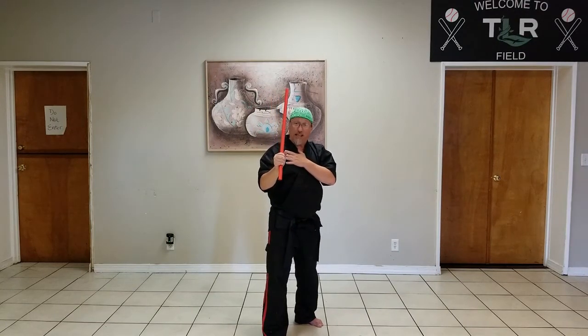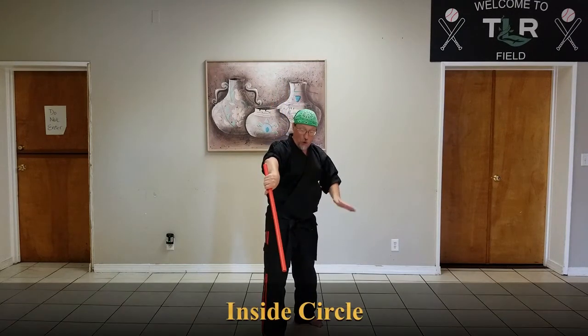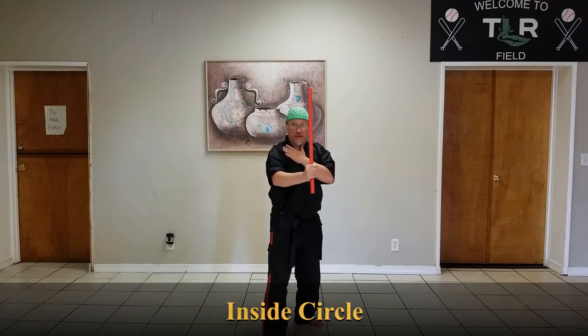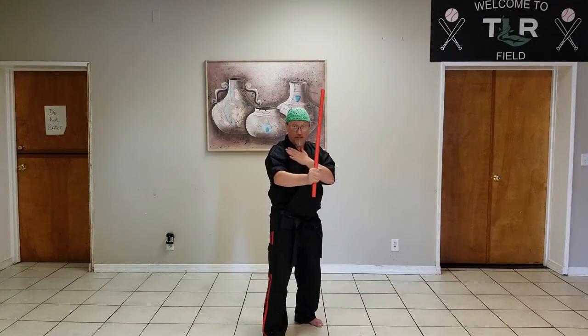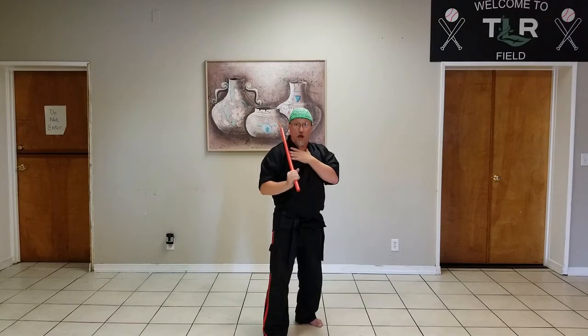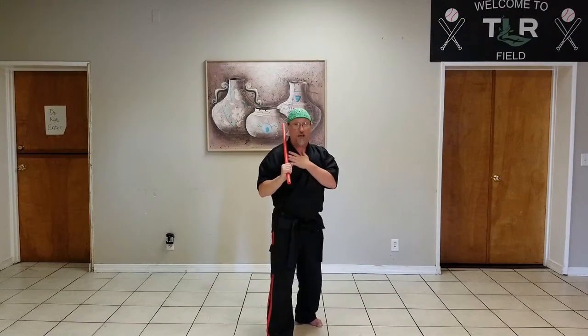We're also going to do that as a downward inside circle. This time it's going to drop forward, point down to the floor and back next to this hip, and then up to the ceiling. I just lift it — either from this shoulder or if I have it over here, I can lift it from that shoulder and let gravity take over. This is a really good combo to be able to go from here and strike somebody on the head, and if they move you can come back on the other side.